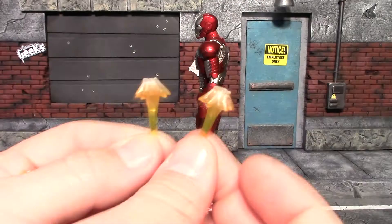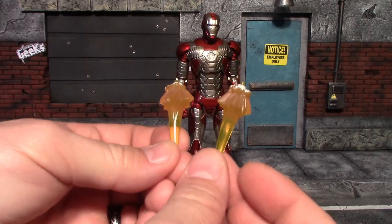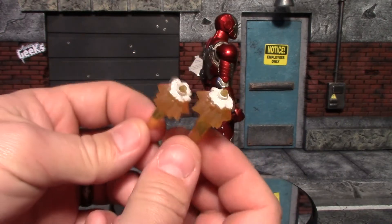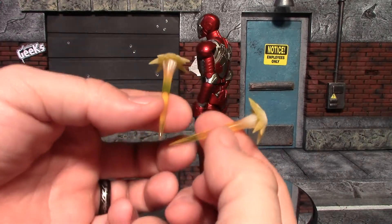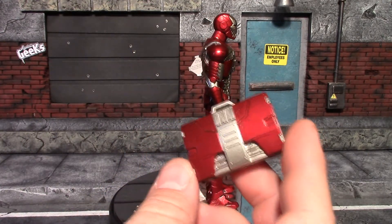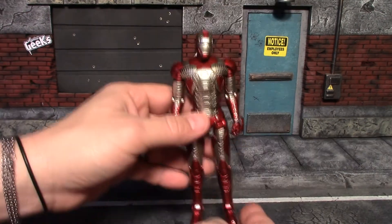You also get open palm hands with pegs on them for the blast effects. You get your standard small blast effects, your larger blast effects — on mine they got very sloppy with the white paint, it just looks like they dunked them in it; normally it's a nice frost, but these look like icing on a cupcake. You also get your longer thin blast effects. Since this is the suitcase armor, he did come with a suitcase, which is a nice bonus.